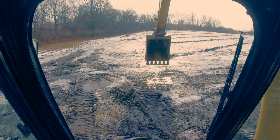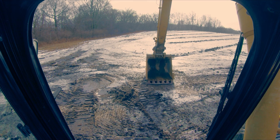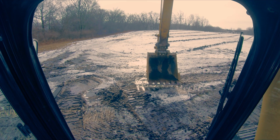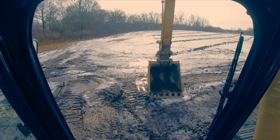Always, always check the coupler before you swing over anyone in the hole or do anything around people. Check the coupler by uncurling it - it's not a bad idea to put some down pressure on it and always make sure that coupler engages. That is one of the biggest safety things when it comes to couplers: don't ever take for granted that you've got it locked. I've seen too many close calls and heard of too many guys getting killed in the hole because the bucket dropped on them because the operator assumed it was locked. I hope this has been helpful - drop any questions in the comments and have a great day.